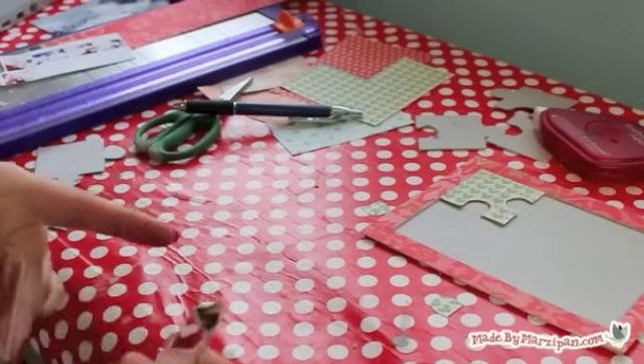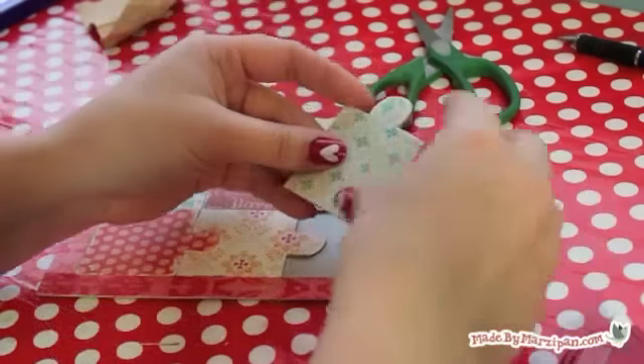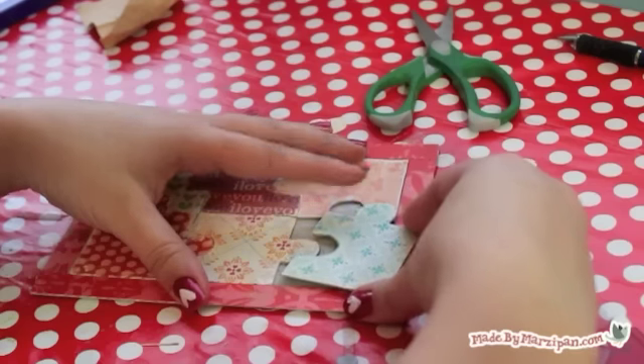I decided I'd rather display my puzzle like a picture than have it be interactive, so I'm gluing down my puzzle pieces. But this is up to you.